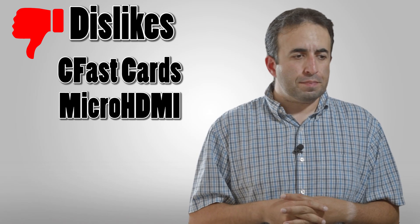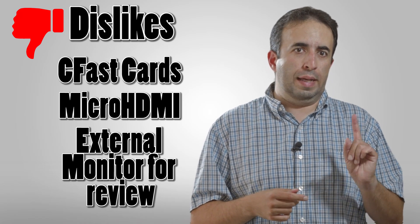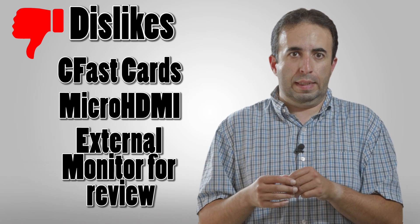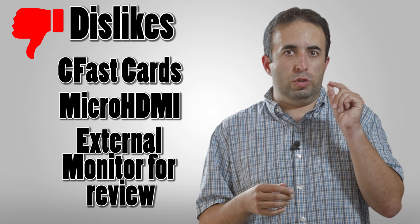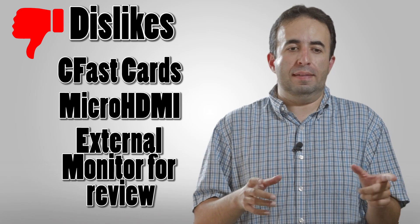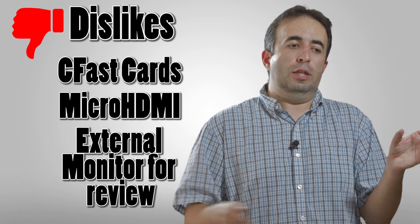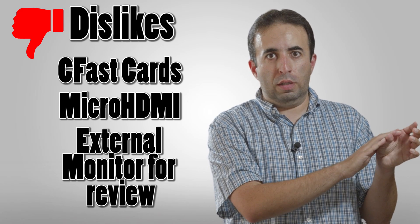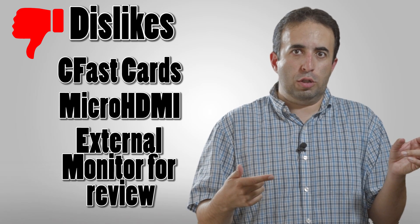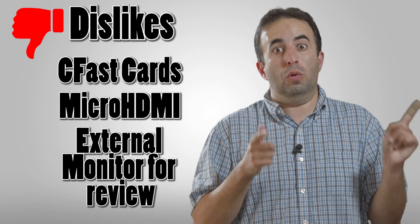Another downside is that you cannot review the footage on the Atomos unless you have an external monitor. If your camera is recording and sending it out to the Atomos, you can only watch what your camera is recording to its own internal memory. What that means is the Atomos Ninja Star is recording to its CFast card while your camera is also recording — so when you play back on your camera, you're playing back the footage off your own memory card, not the Atomos.